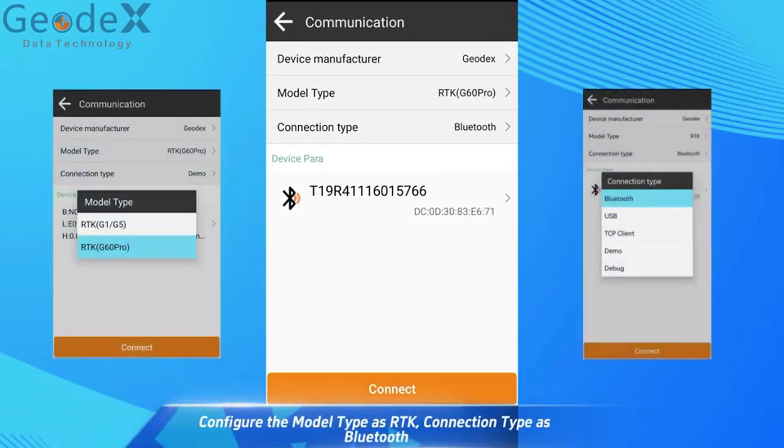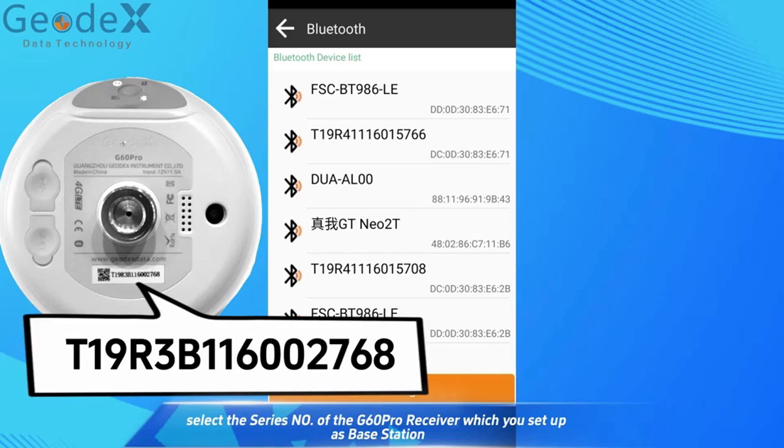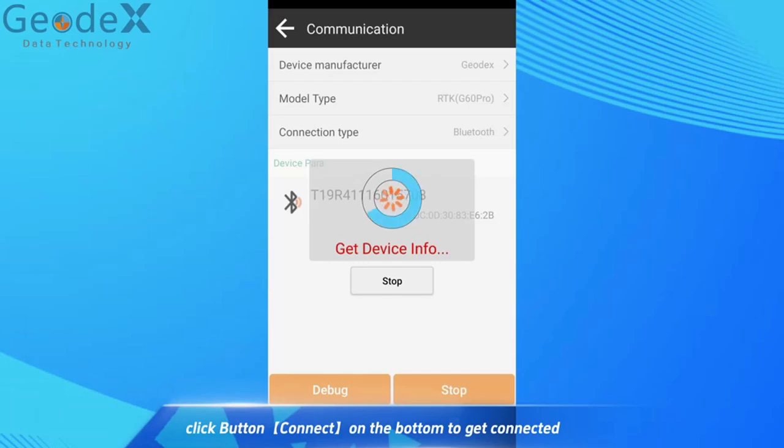Configure the model type as RTK, and connection type as Bluetooth. Update and search the Bluetooth device list. Select the series number of the GDueling Pro receiver which you set up at base station. Click the Connect button on the bottom to get connected.